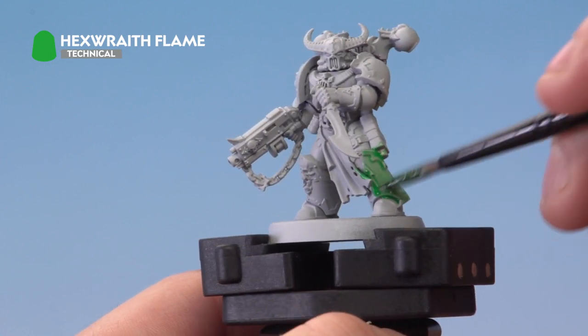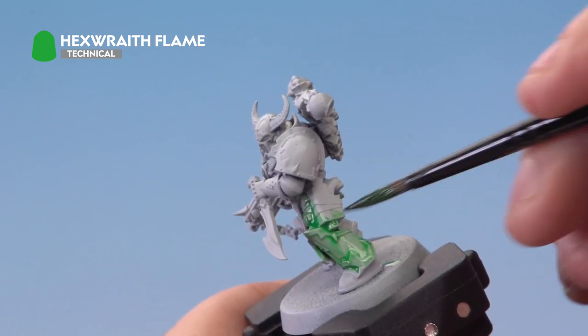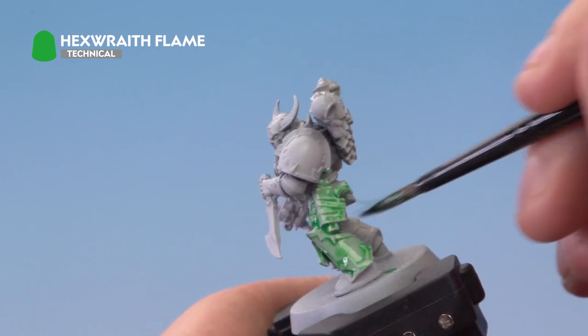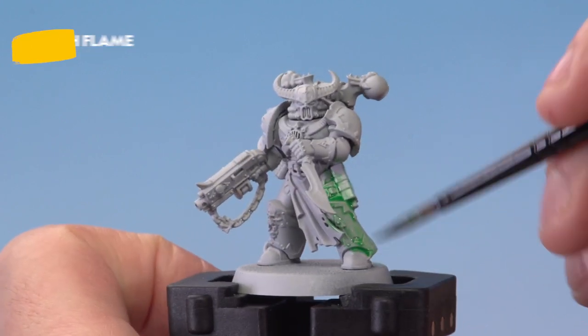You want to be quite liberal with this wash — make sure it goes all over the entire model. Use the brush to avoid pooling, and once the model has been covered with Hexwraith Flame, allow about 30 minutes for it to dry.